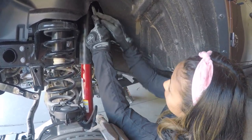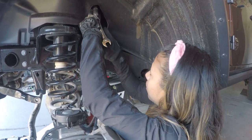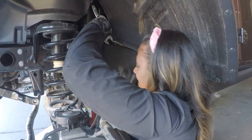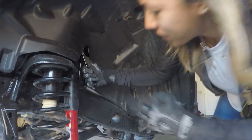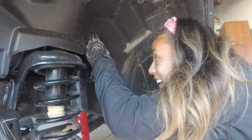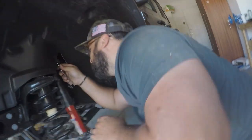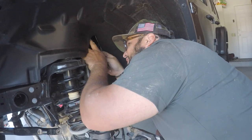Daisy's learning the frustration of working on a vehicle. She can't quite get it and needs help - she hates asking for help but needs it. She suspects if Adam gets it on the first try it's only because she already loosened it.